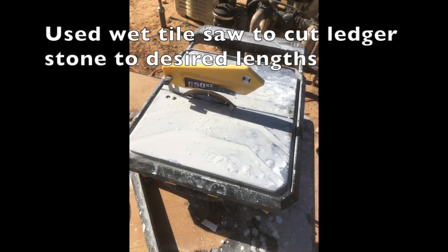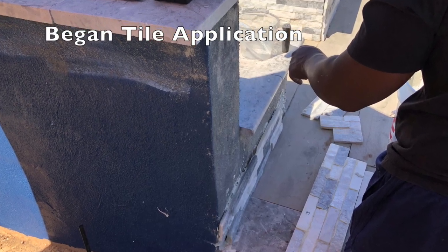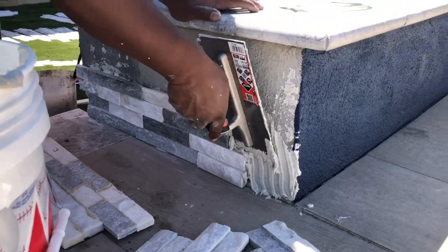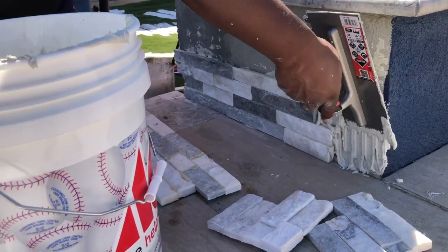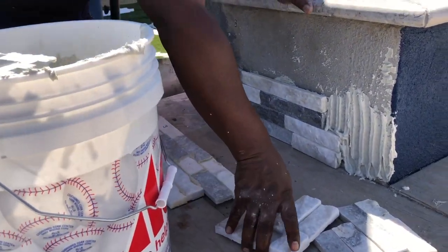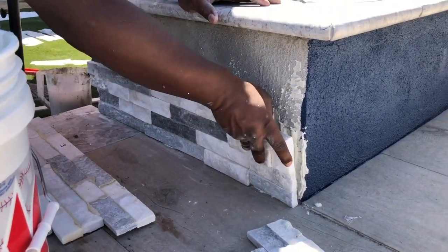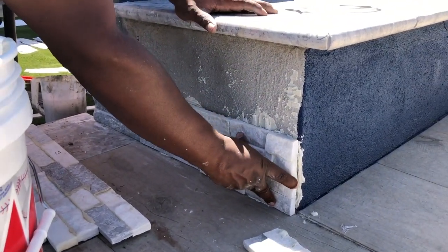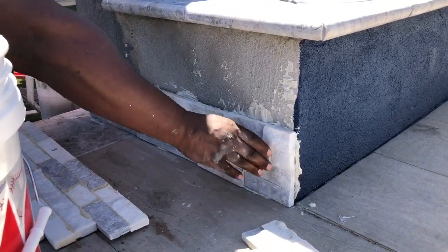I use a wet saw tile cutter for the ledger stone and cut my pieces to a desired length as we walk through the project. Here we're beginning the tiling process. Once you've got your mortar base to the desired consistency, it's just a matter of spreading it on — it's like putting peanut butter on a piece of toast. Get the right trowel, lay your materials out, cut your pieces, and you just stick and go.